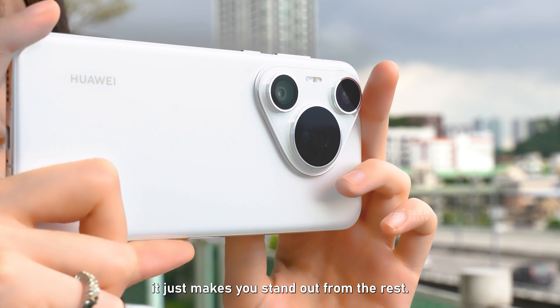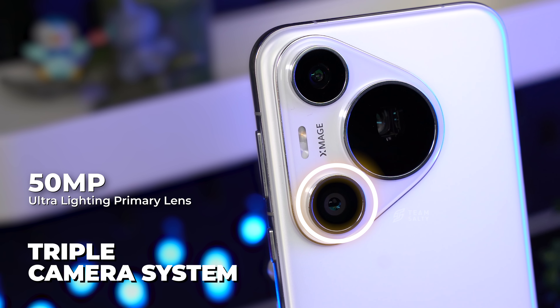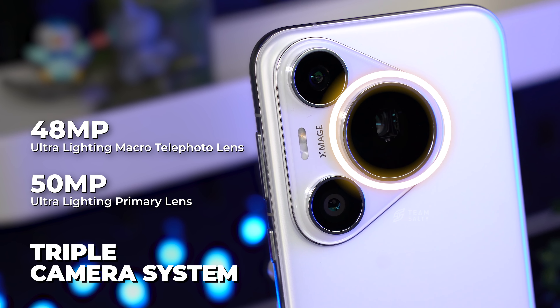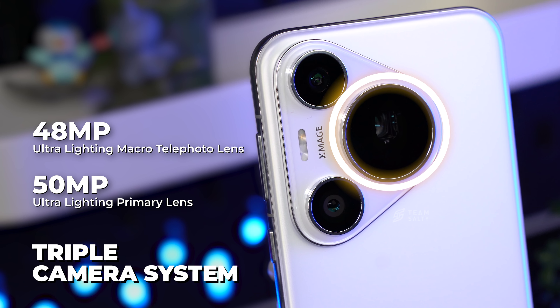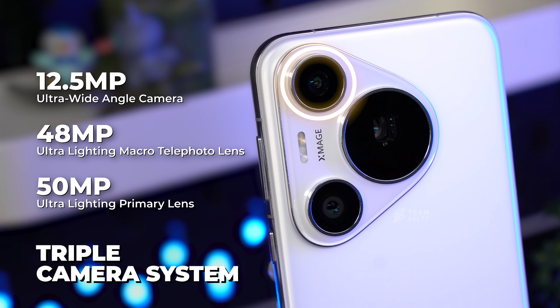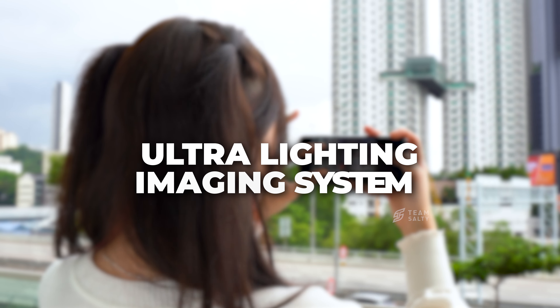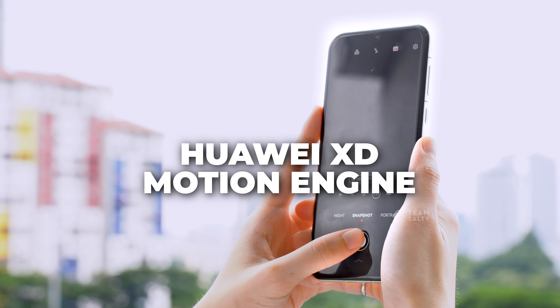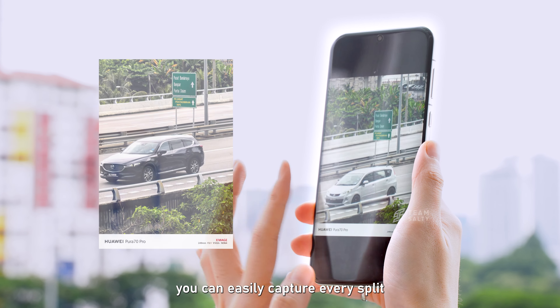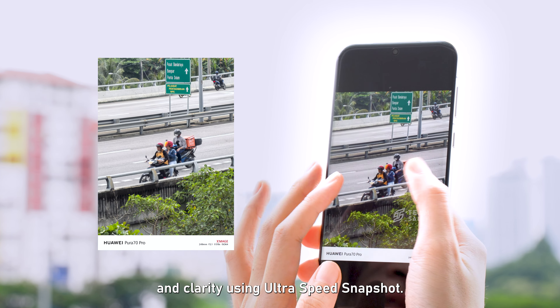The triple camera system packs a 50MP Ultra Lightning primary lens, a 48MP Ultra Lightning macro telephoto lens, and a 12.5MP Ultra Wide Angle Camera. With the powerful Ultra Lightning Imaging System and Huawei XD Motion Engine combined, you can easily capture every split-second moment with stunning details and clarity using UltraSpeed Snapshot.